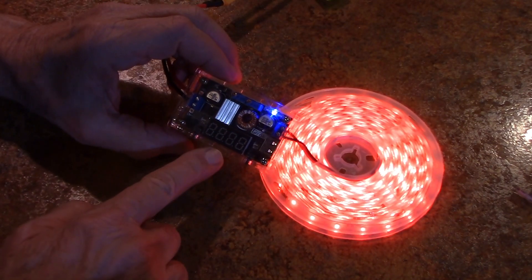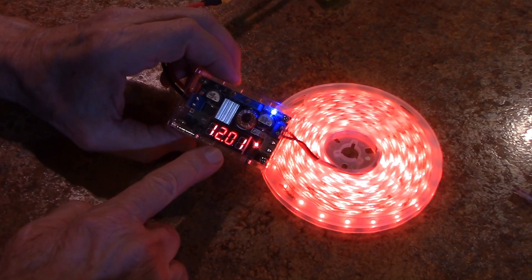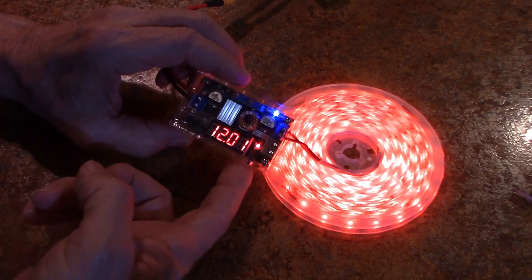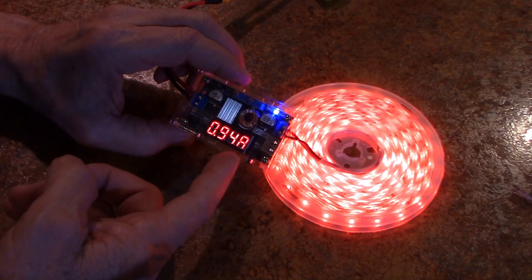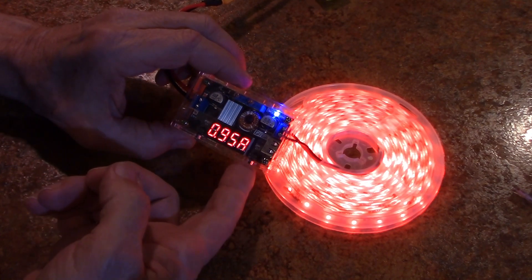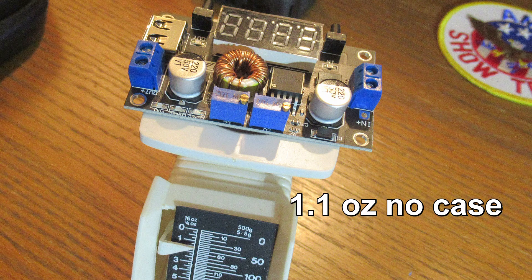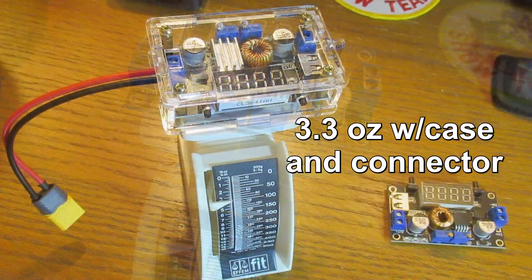And you can turn the display on or off, showing the amperage there — 0.95 amp. Now I'm sure if you like to tinker, you're going to find this gadget pretty handy for a lot of projects.